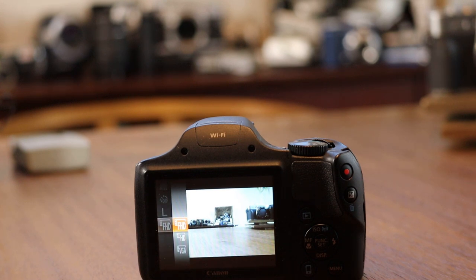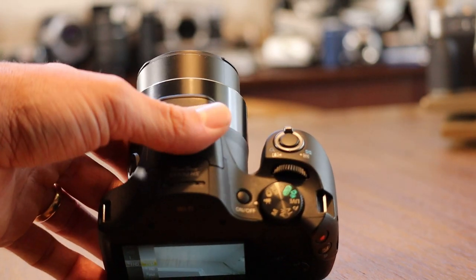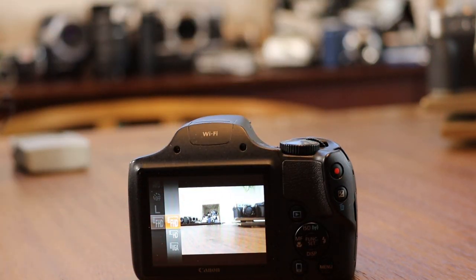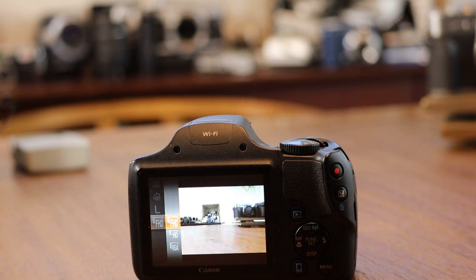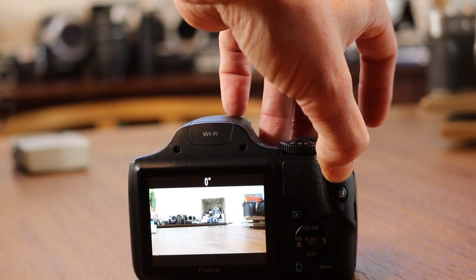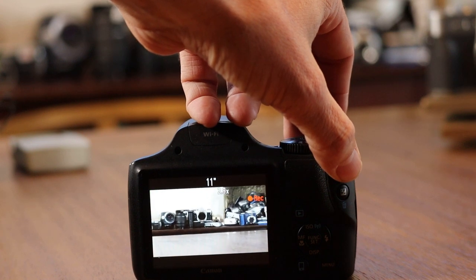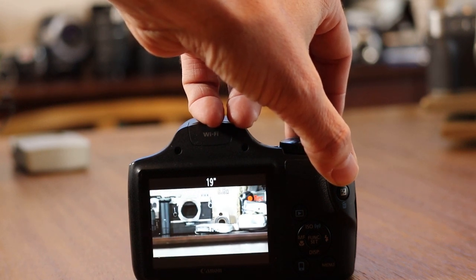Now with the Canon PowerShot SX530 set to video mode — if you go to the top of the camera you'll see it's set to the camera icon. When you go into the camera icon, you can hit function set and you'll see FHD, HD, and VGA. FHD is full 1080p at 30 frames per second, and it'll record up to about 30 minutes of HD content, which is the equivalent of roughly a 4 gigabyte SD card. I'm going to go ahead and film a short clip here. The seconds are going now and the red record button indicates that it's filming. Zoom in, and then stop recording.